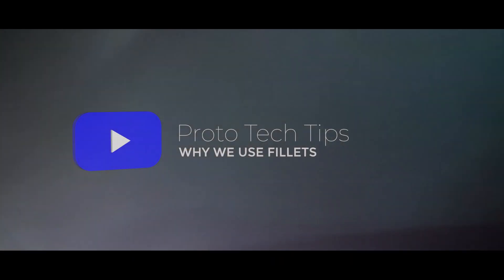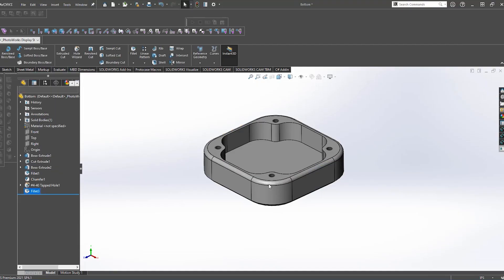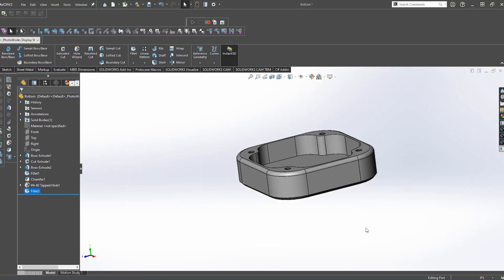Hey everyone, Cody here from the ProtoCase team, and today we're going to cover fillets and why we put them on our parts. A fillet is a rounded corner or edge that we put on our parts. This can act as an aesthetic feature or perform as a safety feature.